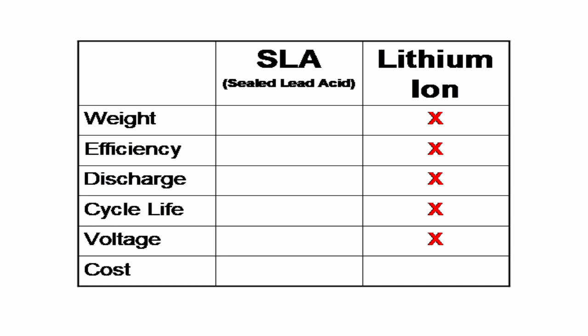Voltage: lithium ion batteries maintain their voltage throughout the entire discharge cycle, while lead acid batteries' voltage consistently drops throughout the discharge cycle. Cost: lead acid batteries are currently cheaper than lithium ion batteries.